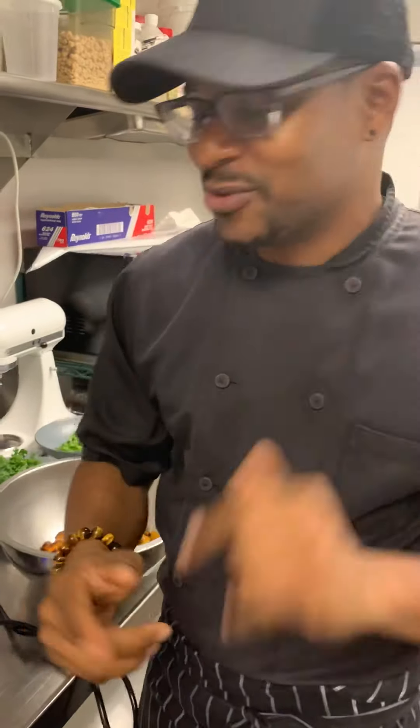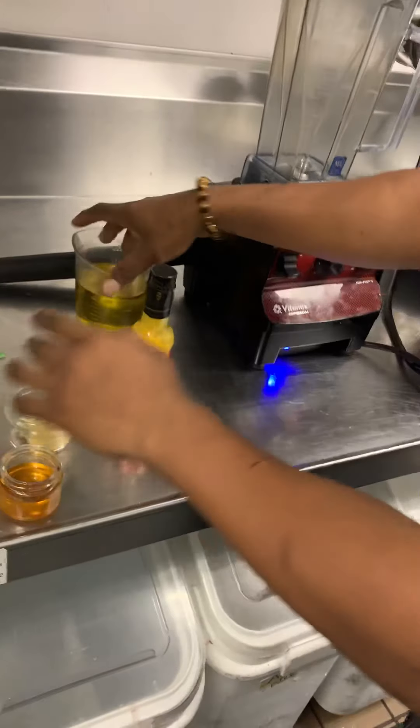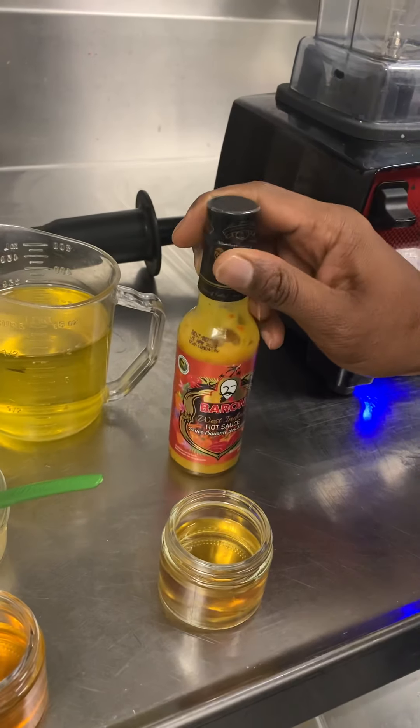I'm going to make it so simple for you — you have these ingredients at home. We're going to use a blender. This is honey mustard apple cider vinegar. I have to put this in here — I'm Caribbean!